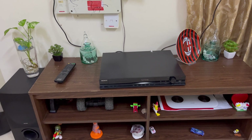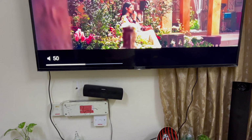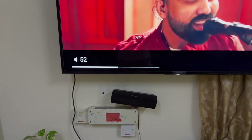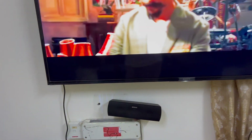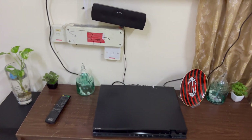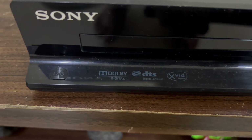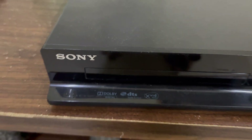It has very good sound — even at around 50% volume it sounds lovely. This sound system is 1000 watts and supports Dolby, DTS, and X-Wi-Fi.